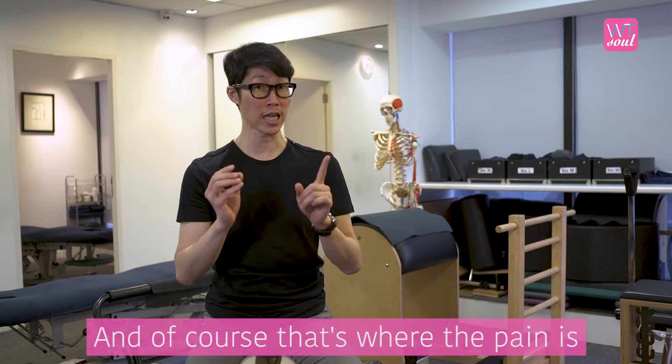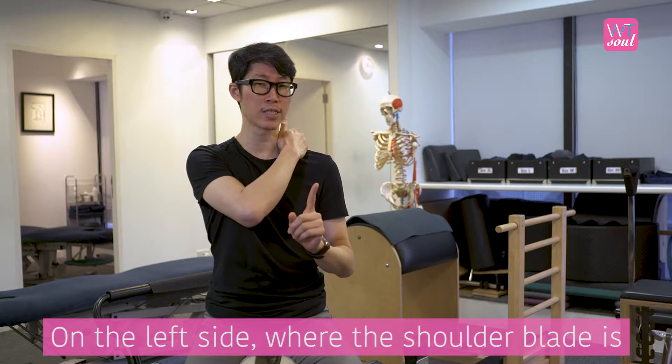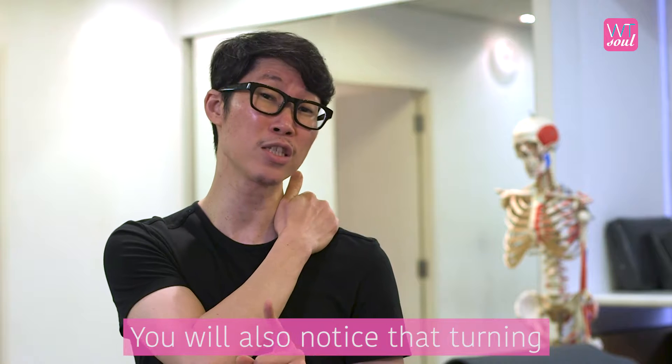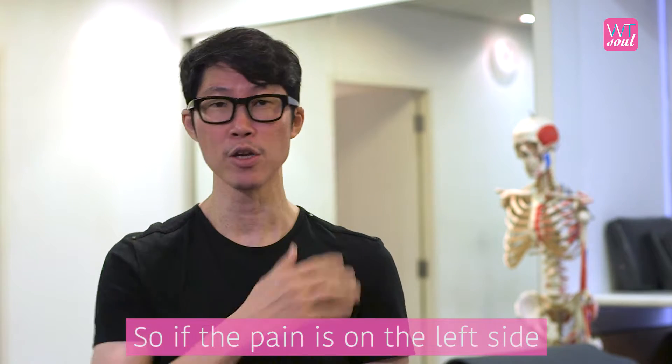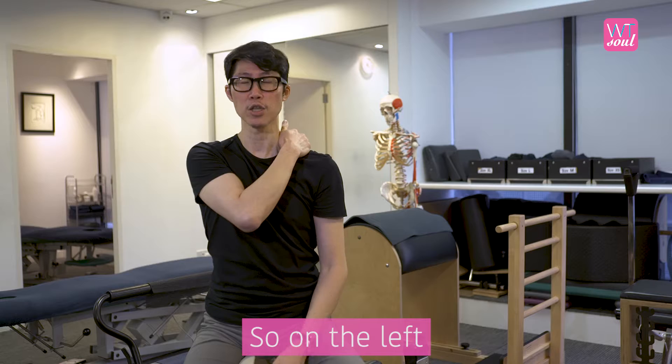If you experience the knot, that's where the pain is — on the left side where the shoulder blade is. You will also notice that turning to the left or tilting to the left will be a lot harder. So if the pain is on the left side, you will use your right hand and go over to the left shoulder.